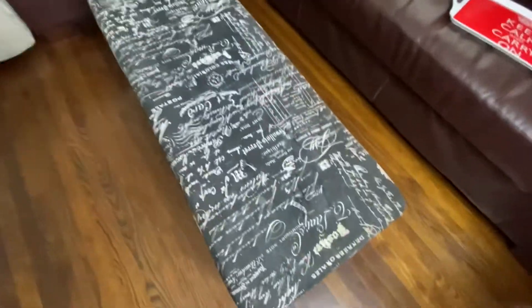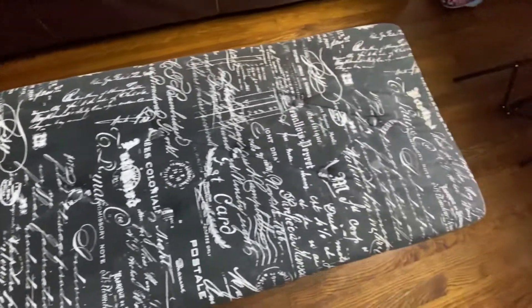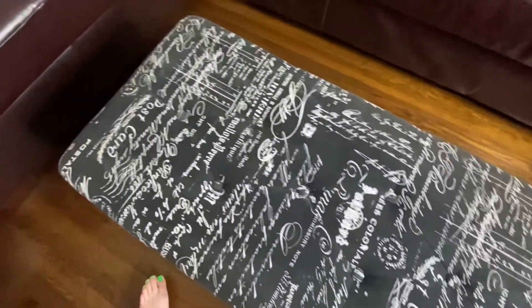I'll show you guys the progress. All right, so here it is. It still has some spots over here that I want to get out, but it's looking a lot cleaner as far as all the crumbs that were on it - I got rid of all that. It's time to move on to the next step.